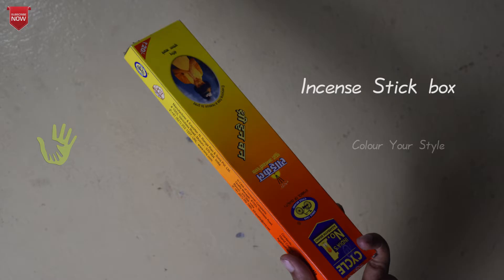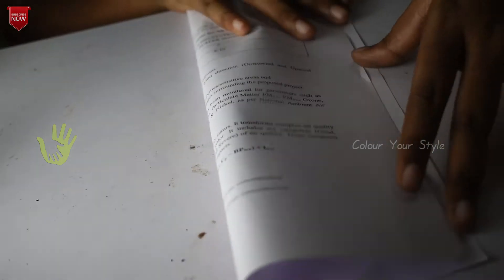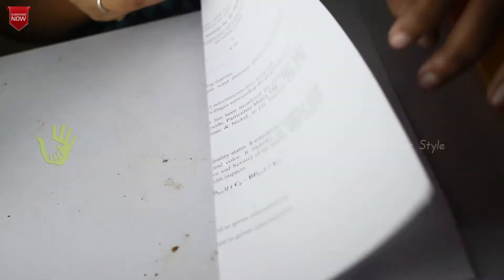Use the waste box. One box is crafted. Use the newspaper or white sheet. Use the white sheet.